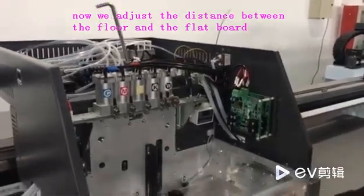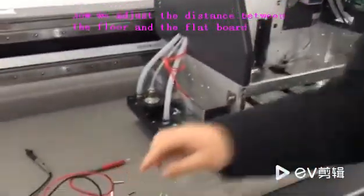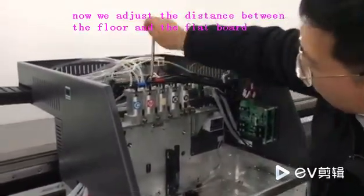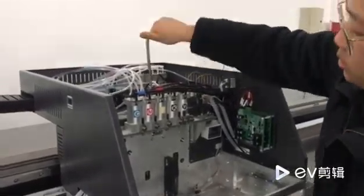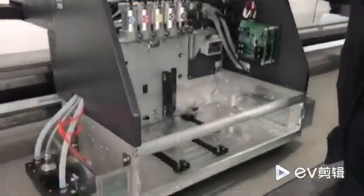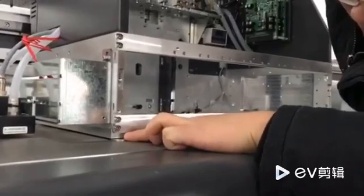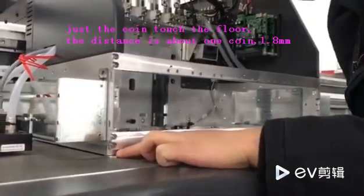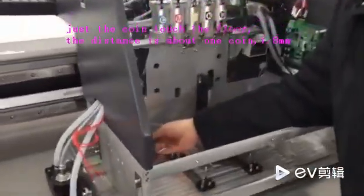To adjust the distance between the floor and the table, the distance is about one coin. We first lower down the distance of the carriage, as you see here, and use the coin. Adjust until the coin just touches the floor.